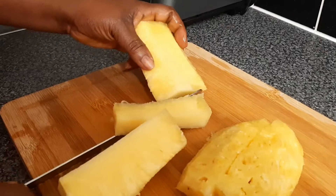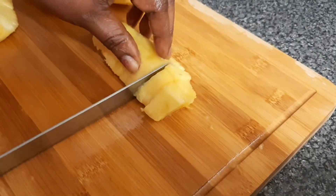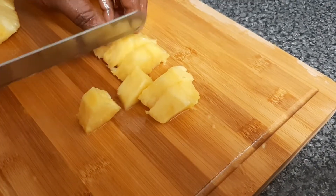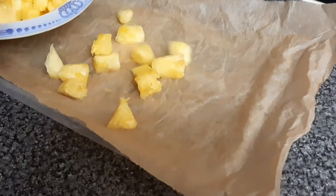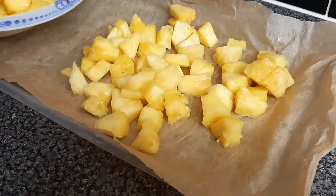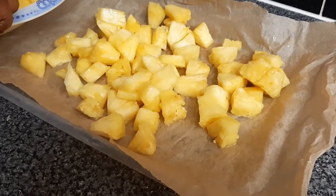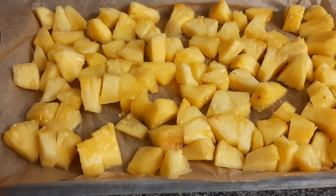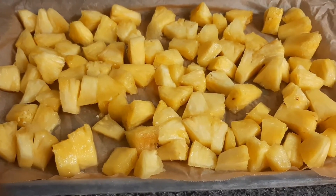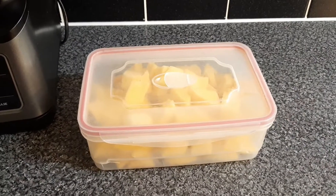So now we are going to cut the pineapple into smaller pieces, more or less like dicing it. We then pour the pineapple on the parchment paper on the tray and spread it out, then freeze it for two hours. This is the frozen pineapple. We use this method just to prevent it from sticking together. We then put them in a container and back in the fridge.